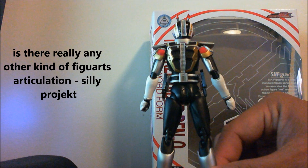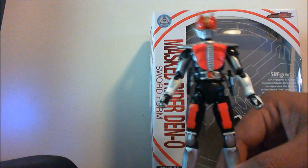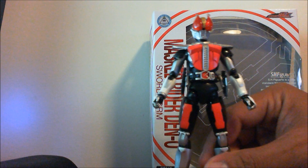Details are awesome from top to bottom, front to back. Love the eyes on this guy.